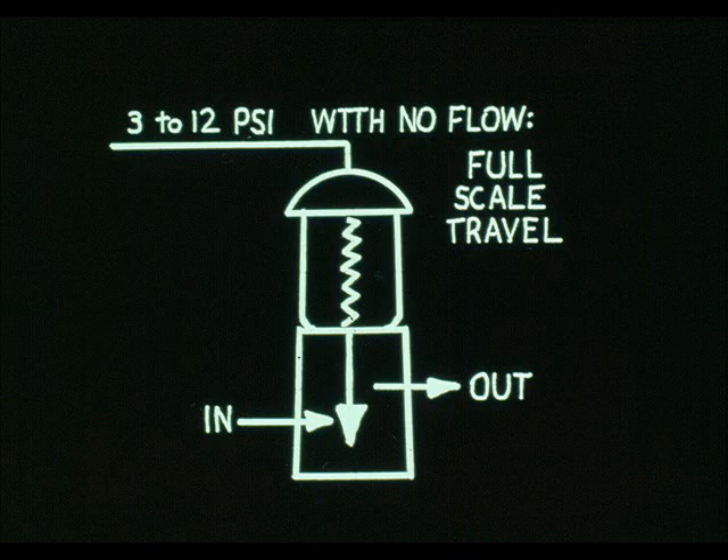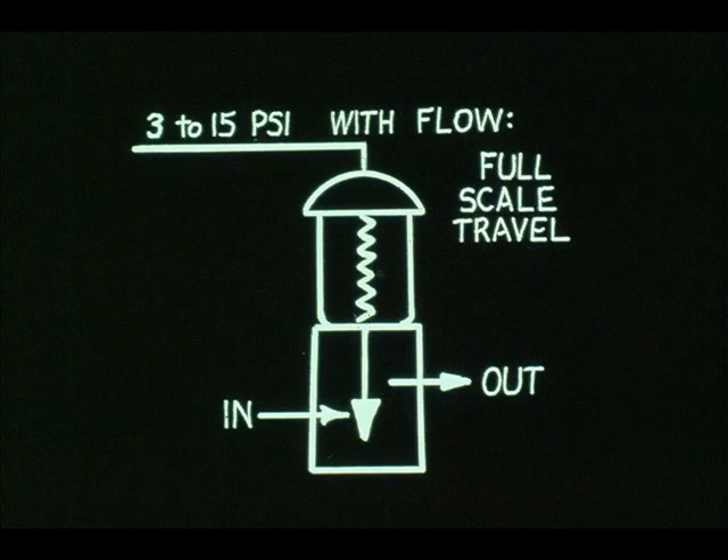Bench set is used primarily for single-seated valves. For instance, the flow against this plug tends to force it upward, so the actuator spring is designed to take the plug force into consideration. But during a bench calibration, there is no flow to oppose the actuator — hence the name bench set.